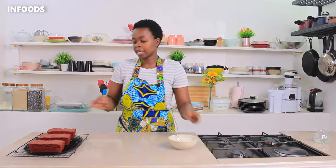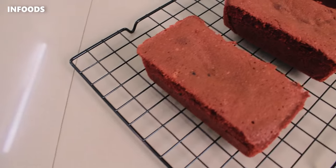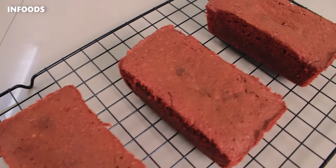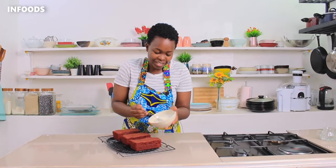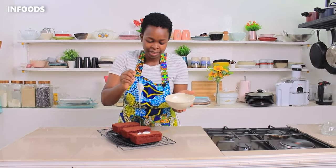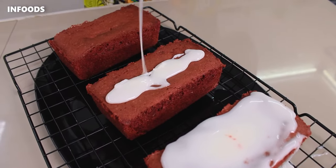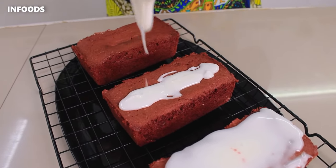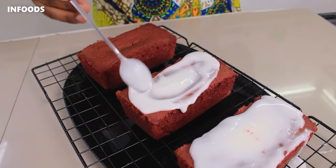The cakes look amazing — they are very soft and fluffy, and as you can see the color is just gorgeous. I'm going to add my icing on top of each cake, add some more on the next cake, spread it around, and let the frosting drip.